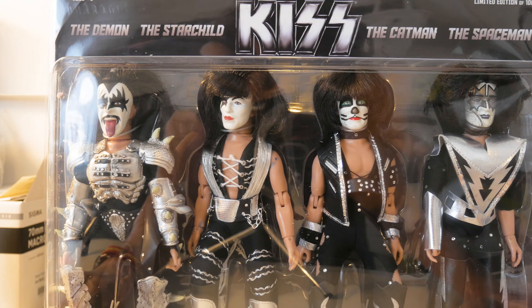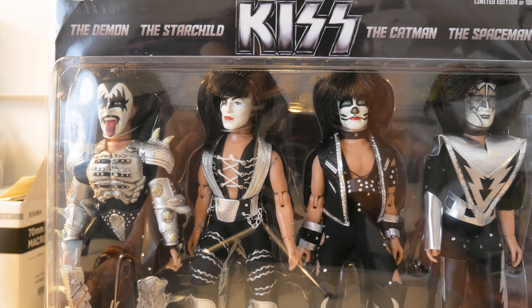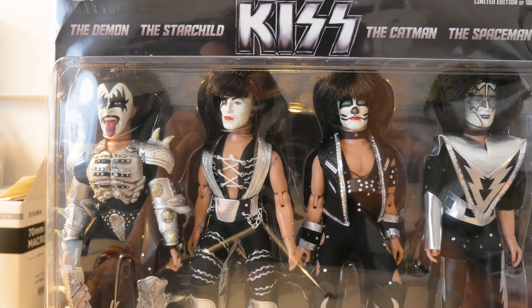Here we have the second set that I ordered. I believe it's known as the Demon Pack — it's the Demon era of Kiss costumes. This is also a limited edition of 100, and this would be number 15 of 100. I'm noticing here there's ink marks on the figure, maybe others on the lower arm here.